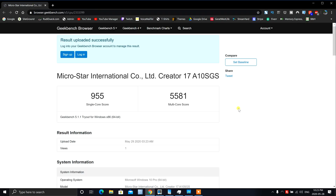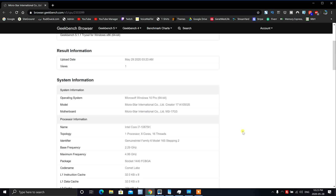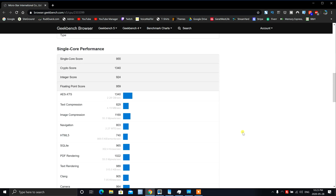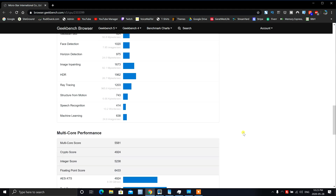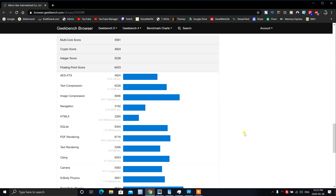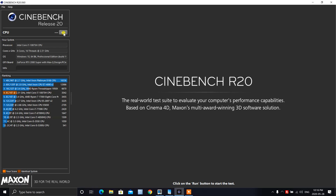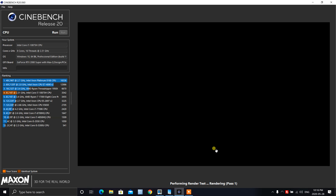Here are the Geekbench numbers. For single core we got 955, and for multi-core we got 5,581. You can see all the information on the laptop and all the single scores — if you need to pause it, go ahead and do that. Many of you want to see the Cinebench R20 numbers, so let's go ahead and run it and see what kind of scores we can get.